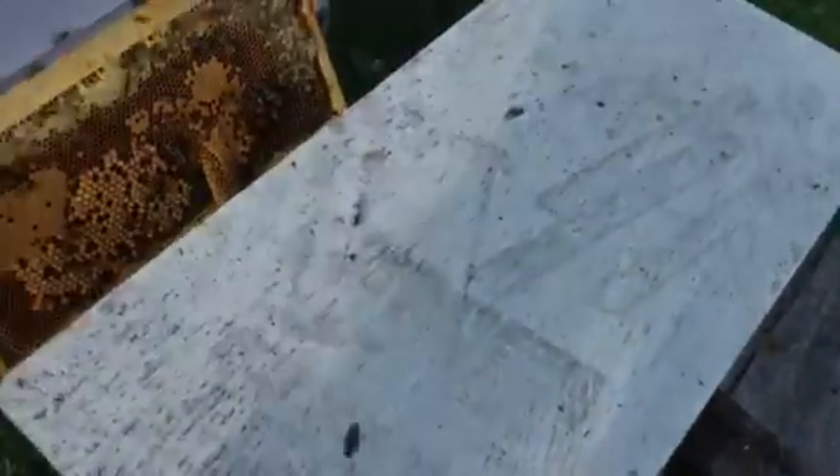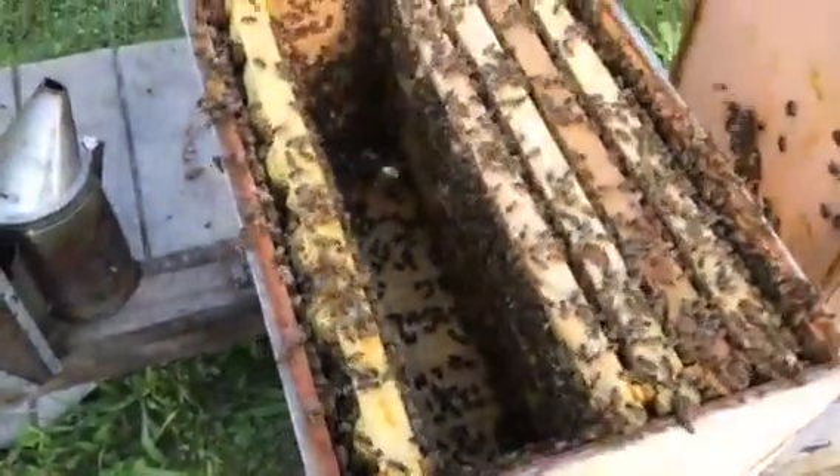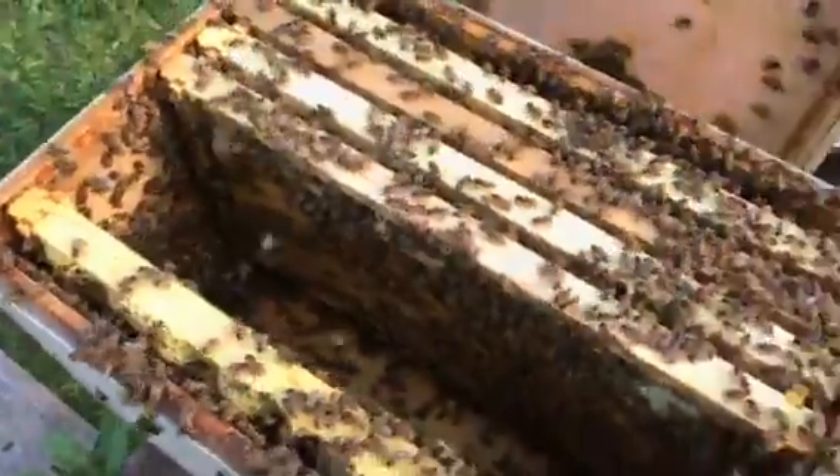We'll put some other frames in here shortly. There's some robbing activity, so we'll get that closed up. Just for right now we're going to go ahead and close it up.